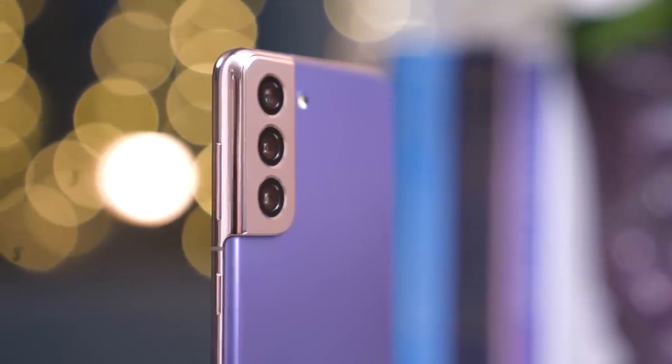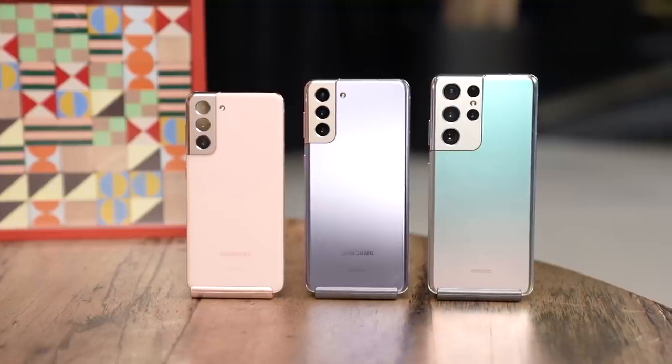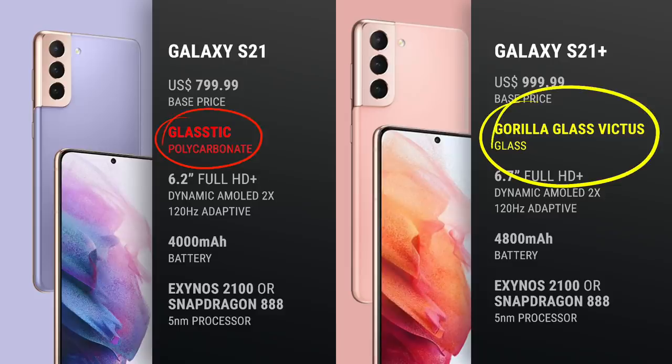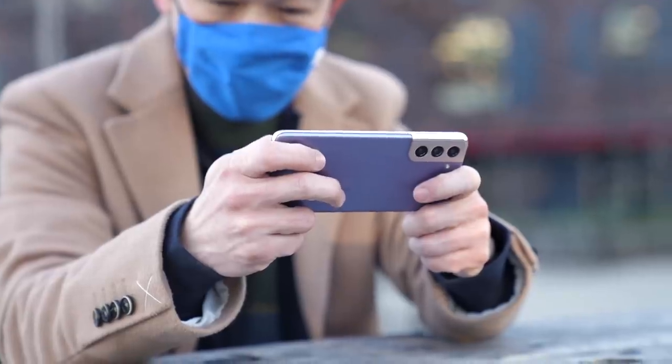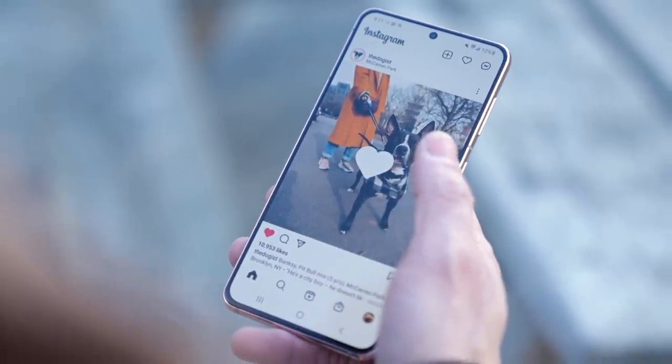In every other respect, despite its cheaper price tag, this is just as good a smartphone as its pricier siblings, the S21 Plus and S21 Ultra. The S21 Plus starts at $200 more and trades in the polycarbonate back for Gorilla Glass Victus and a larger screen and battery, but everything from its 5nm processor and triple cameras are the same. As this review video is going out early, I have yet to hear the verdict on the Exynos-based model available in other parts of the world. I can only speak for my Snapdragon 888-powered S21, which is both powerful and power-efficient — capable of everything I've thrown at it, and most probably even more. From a purely performance perspective, I have nothing to complain about.